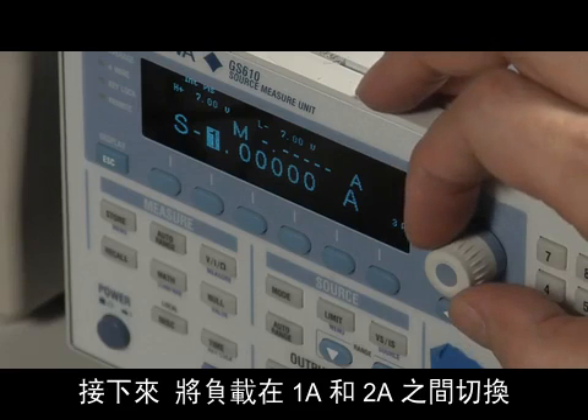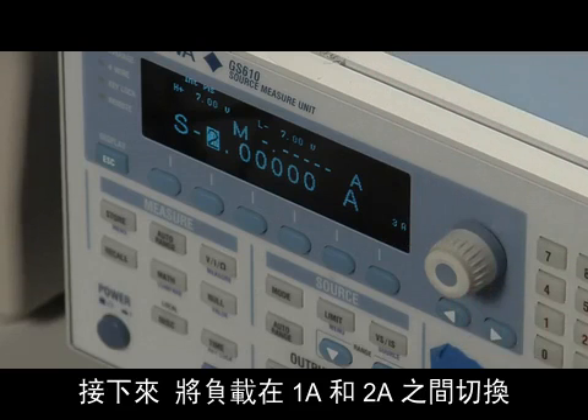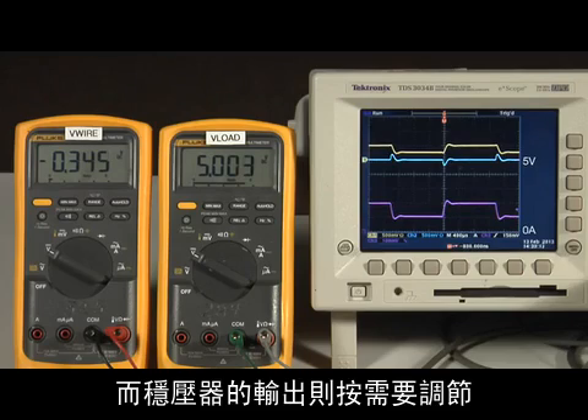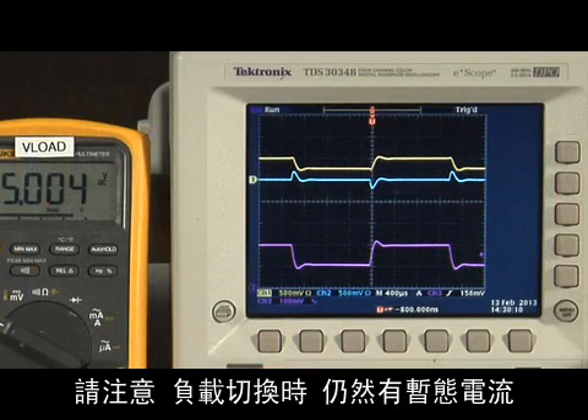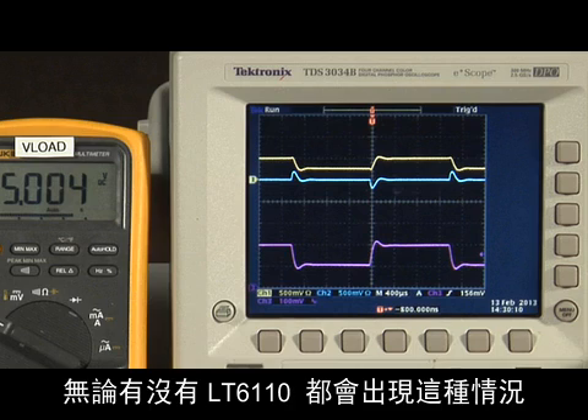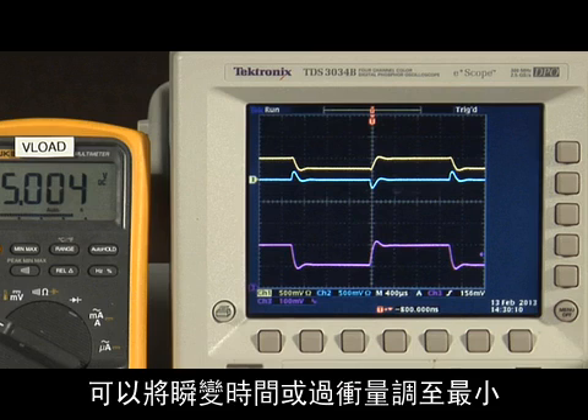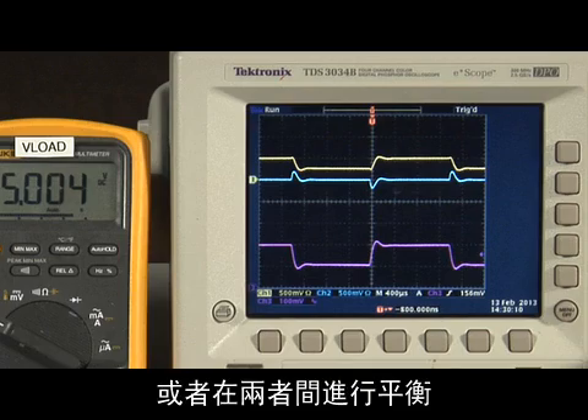Next, the load is switched between 1 amp and 2 amps. The voltage at the load remains the same at both current levels while the output of the regulator adjusts as needed. Note that there is still a transient when the load switches; this would be present with or without the LT6110. However, the LT6110 circuit bandwidth can be adjusted to tailor this transient to either minimize the transient time or the overshoot, or balance the two.